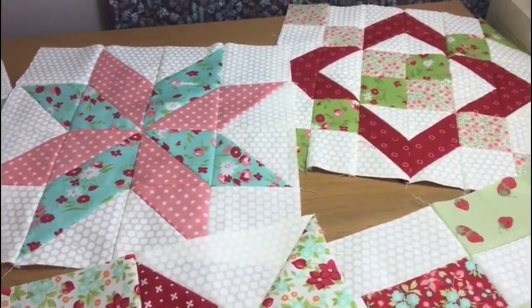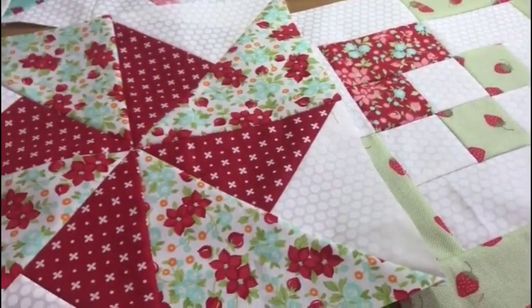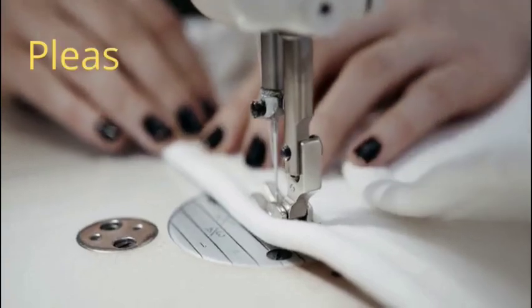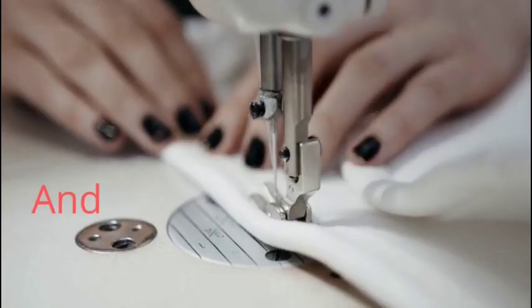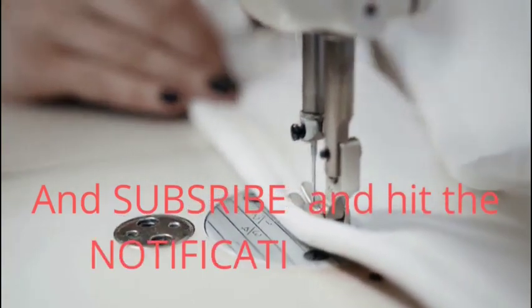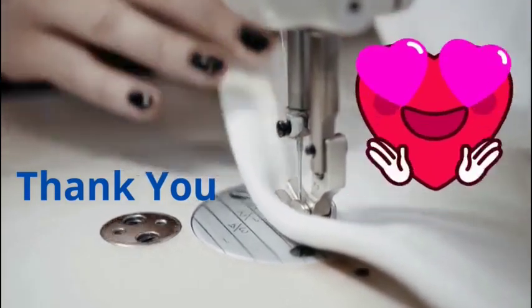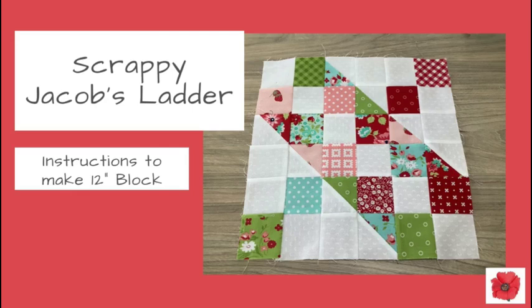If you do, click the like button and please let me know in the comment section below what other videos you'd like me to make. Let's get quilting. Today I'm going to show you how to make a 12 inch Scrappy Jacob's Ladder Quilt Block.